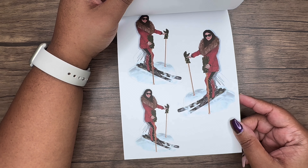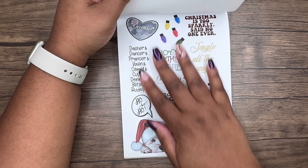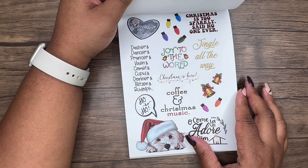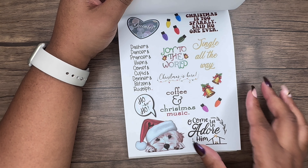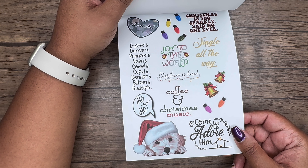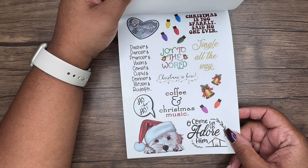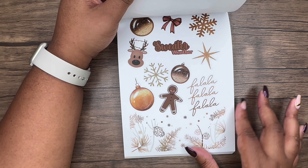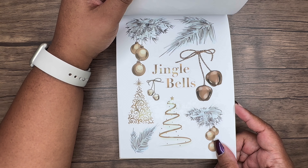I've never been skiing but she's giving me those ski vibes. Then we have Dasher, Dancer, Prancer, Vixen, Comet, Cupid, Donna and Blitzen, and Rudolph. 'Coffee and Christmas music' — so cute. 'Come let us adore him,' 'Christmas is just sparkly,' and 'Said no one ever.' Look at the gingerbread florals — so pretty. 'Sweater weather' — I love it. Jingle bells — these are pretty and will go great in my monthly cover spreads.